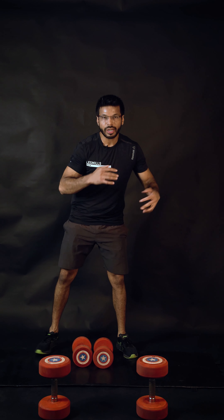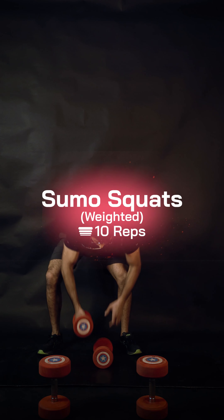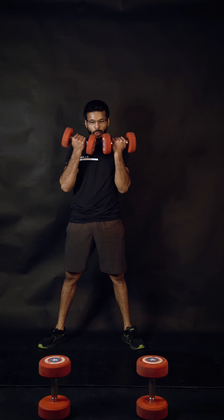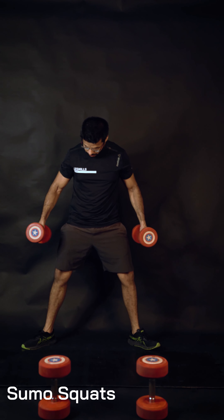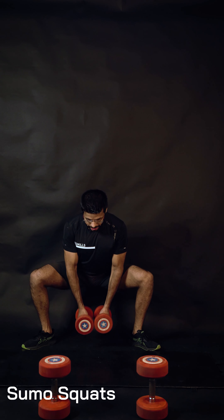Second thing: sumo squats again. Option one is to carry the weights at your sides, option two is to carry them up higher. First check your position — toes, knees, chest, abs. Let's get started.